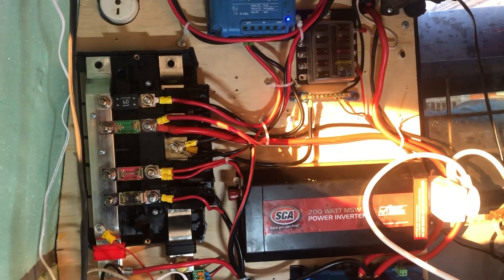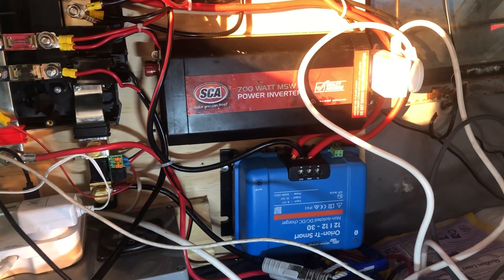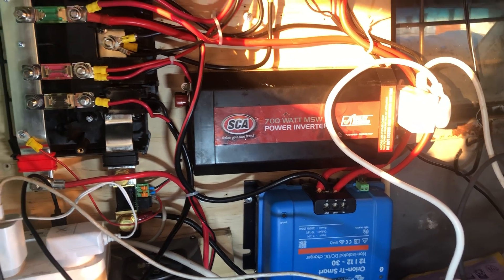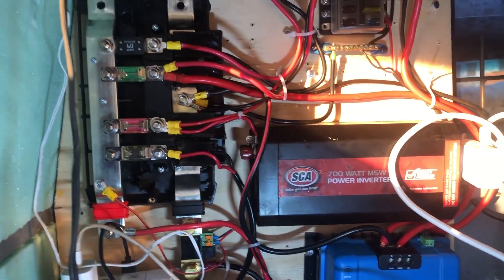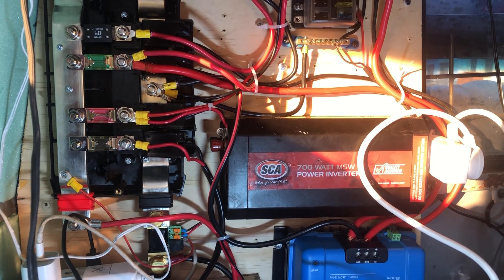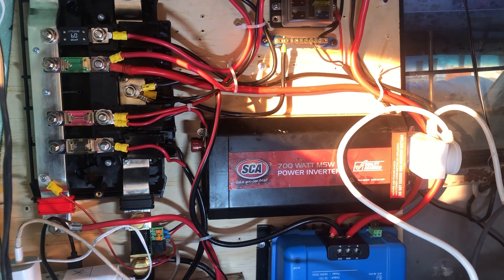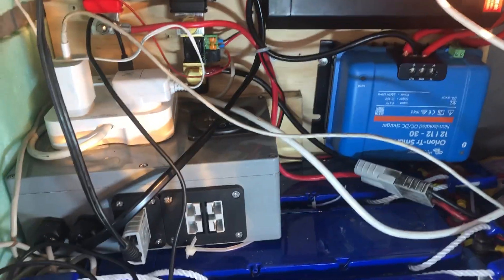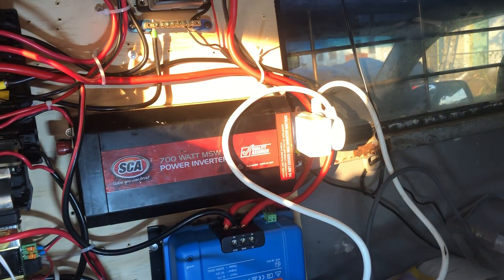We've got the inverter there. We've done a little bit of cable management but I still don't like this, and I've got the Orion DC-DC down there. I want to put some ferrules in that. I want to swap it and the inverter around but I need some more of this 50 amp cable and I don't really want to do that when I'm just about to buy a new inverter, so I'm just living with that the way it is. The shunt's doing its job well. The distribution box I'm very happy with — I've got a couple of USB outs on there and a couple on there.